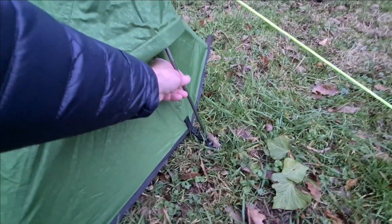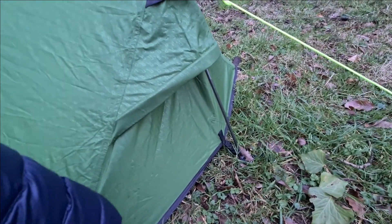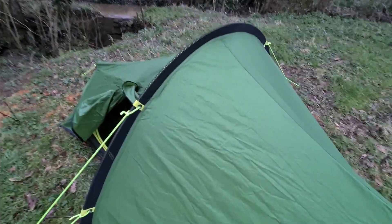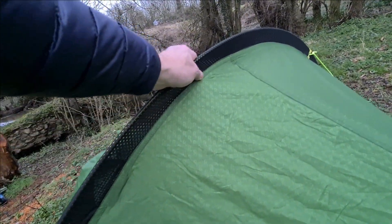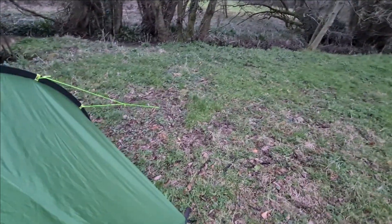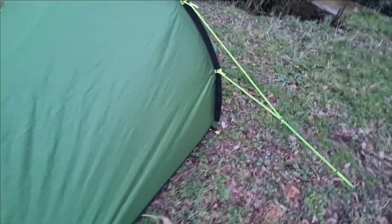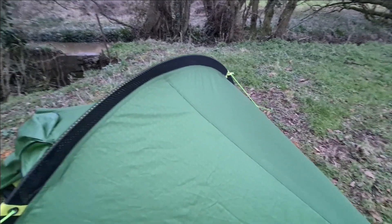It has 8.5mm alloy poles, which seem fairly sturdy. There's not a huge amount of insulation, and there's an air vent at each end, though not one in the door. What I quite like is that this tent has a mesh tube that the pole goes through with a solid end on it — a nice touch for a tent of this price. You don't have to mess about clipping it into another hole; it automatically feeds into it.